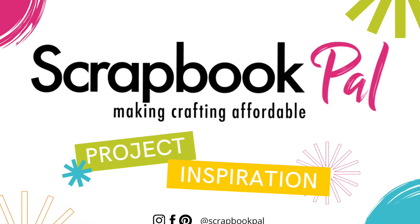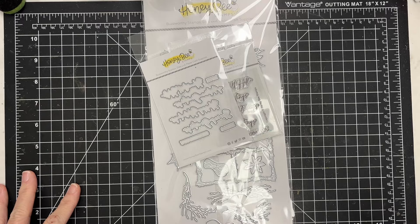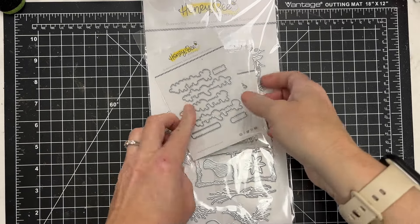Hey there, this is Katherine Cartwright. Welcome to the Scrapbook Pal channel. Be sure to like and subscribe today.